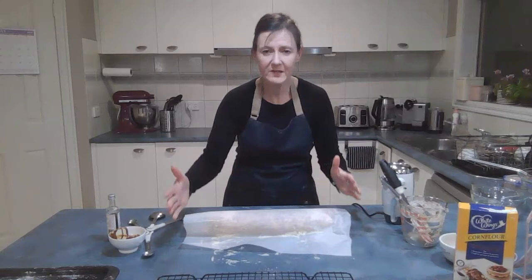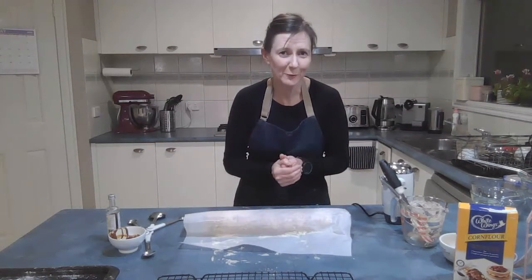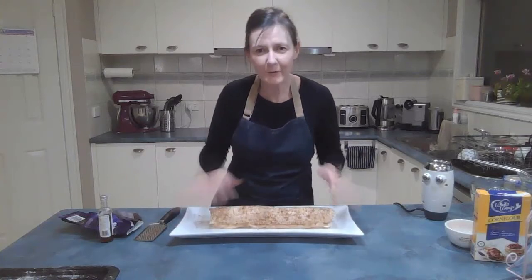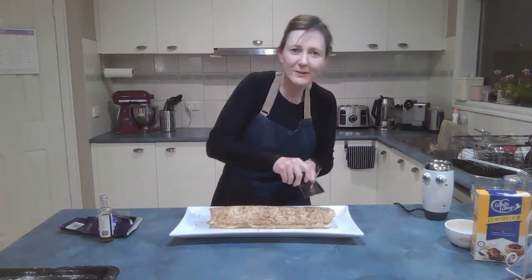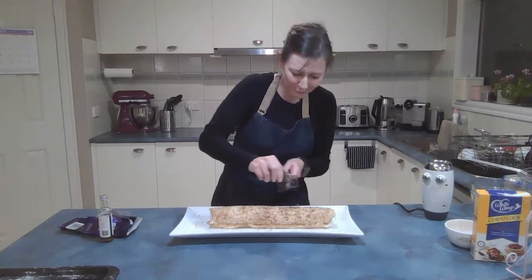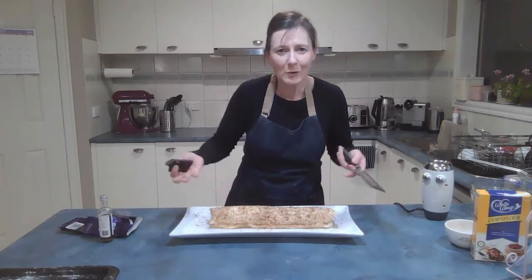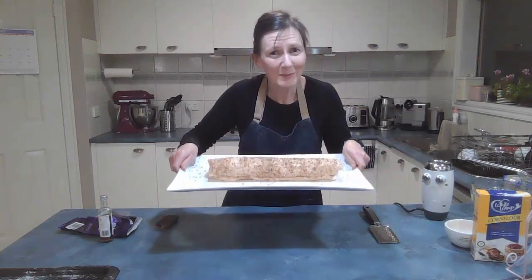Find a nice rectangular platter to present and serve it on. I have mine on a platter — it looks pretty good, but I think it could do with some decoration. I'm going to grate some chocolate over it because coffee, hazelnut, and chocolate all go together. You could also put shards of toffee along it, or fruit around it — whatever you like. Enjoy, I hope your family enjoy it — bon appétit, bye!